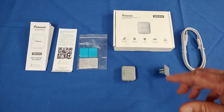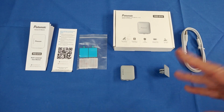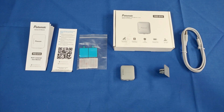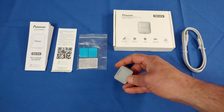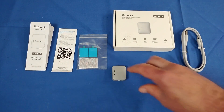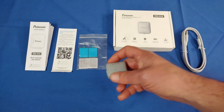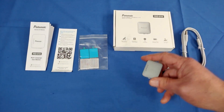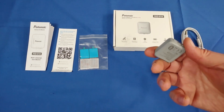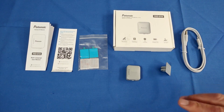Newer, higher-end drones these days already have RID modules built in, but there are folks still flying older or lower-cost drones that don't have RID built in. So if you have a heavy drone — 250 grams or more — that requires RID, you can install one of these external modules. They get attached by taping or Velcroing them onto your drone, and it provides the coverage required under the FAA to provide remote identification of the drone.